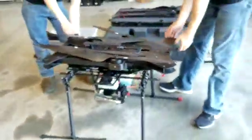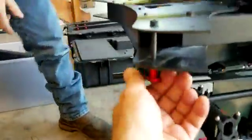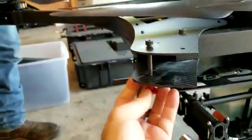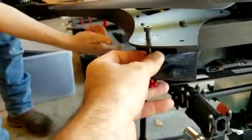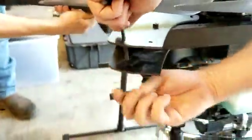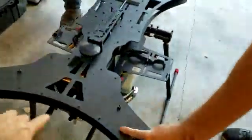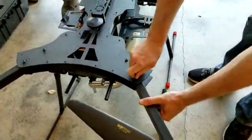Now we're going to move on to swinging the arms out. When you swing the arms, you're going to want to remove the hardware mounted right here — this consists of a thumb screw and a locking bolt. You'll go ahead and swing the front arms out first, putting them where the arrows indicate. That other position is for a different configuration of aircraft, so make sure you use the arrows for your indication.